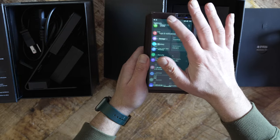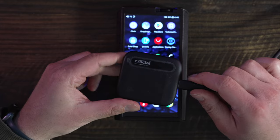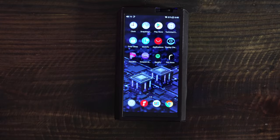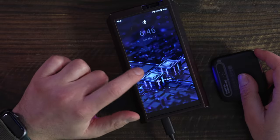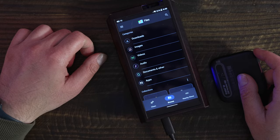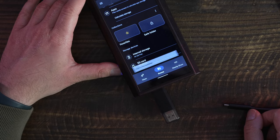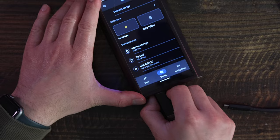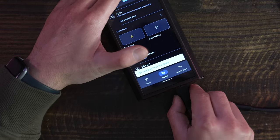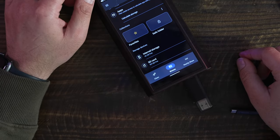FiiO says in the manual that the USB ports are used for data transfer from a computer, or for DAC mode, or for charging. Although FiiO is not clear about this, you can in fact connect some external drives to the M17. A small SSD like my Crucial X6 could not connect and would not receive any power from the M17, but a simple thumb drive did connect through both USB ports. If you can connect to an external drive, then transferring content to the M17 is like doing so on any other Android device. I will highlight that FiiO's FAQ on this matter is clearly incomplete.